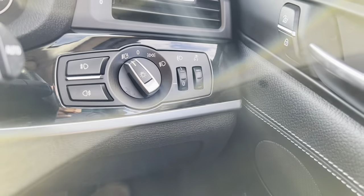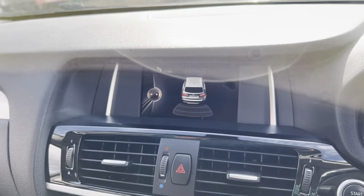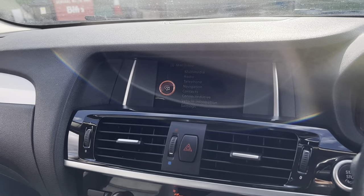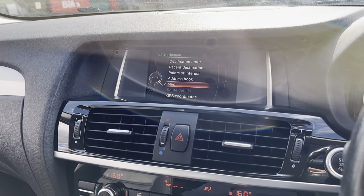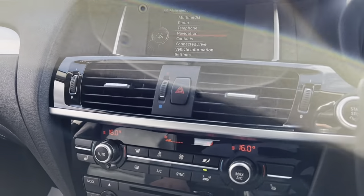There are auto headlights, auto wipers, and a trip information digital display at the bottom. The infotainment screen is over here as well. You've got front and rear parking sensors with this vehicle, and things like DAB radio, Bluetooth and auxiliary connectivity, plus navigation — let's get the maps up, there we are.